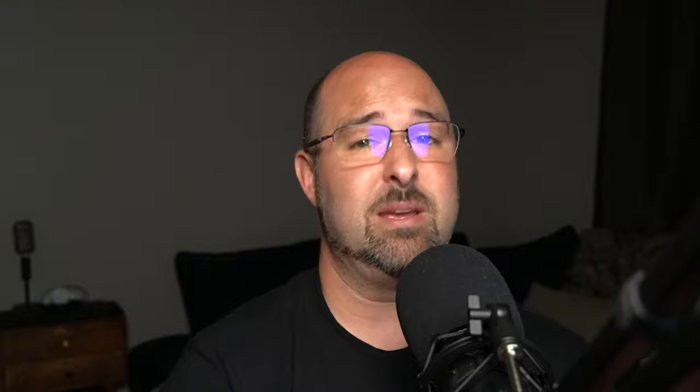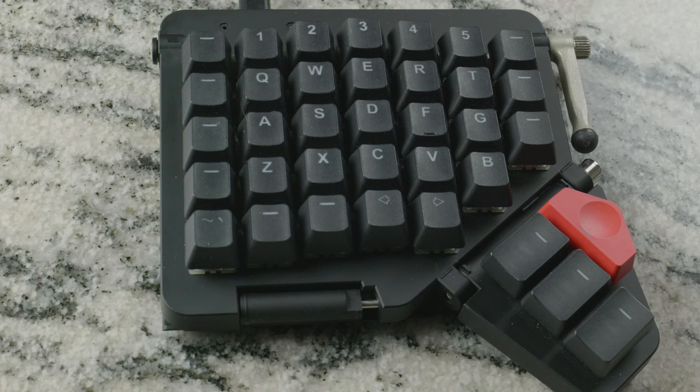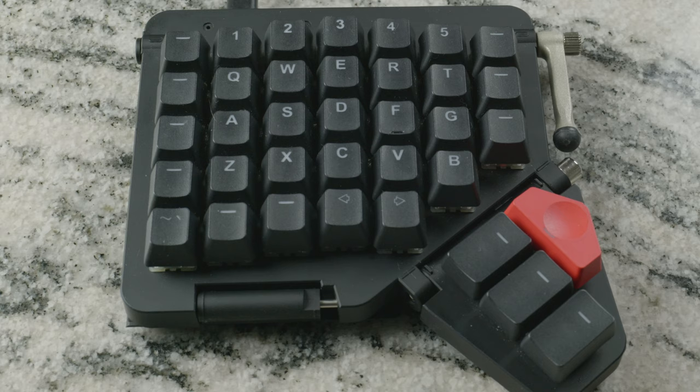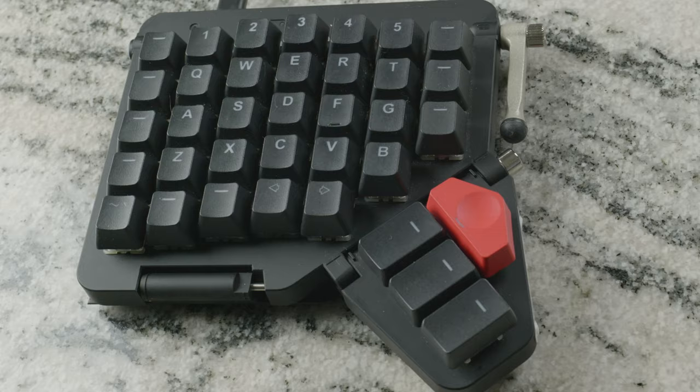There is the Oryx live training program, and believe me you're going to need it. Most keyboards don't have a training program, but the Moon Lander has several unmarked keys along the top and bottom. You'll have to learn how to navigate it, and you'll probably spend a decent amount of time in the live training program just to get comfortable — kudos to ZSA for building that knowing this wasn't something people could just pick up and roll with.